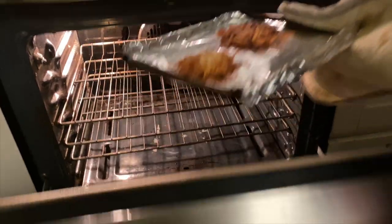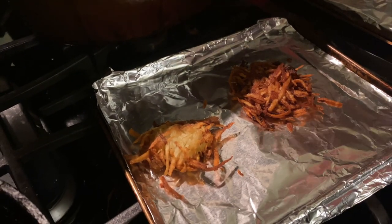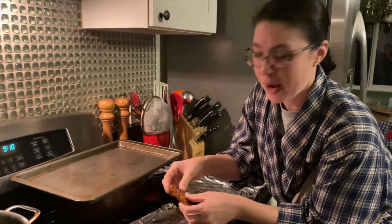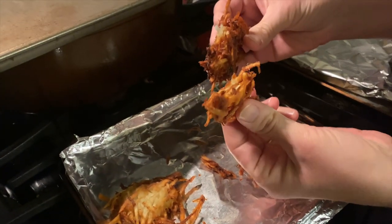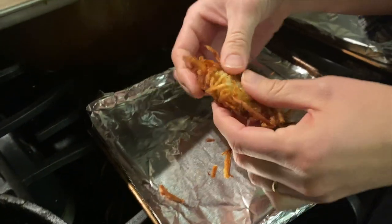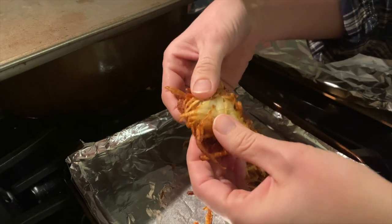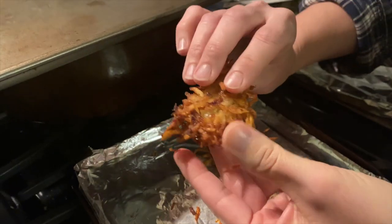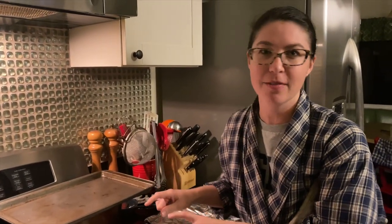Let's pull these out and test their crispiness. I'm not going to burn my mouth, but I want to show you the crunch — that was a more well-done one. I flipped these halfway through. This side is softer, but the exterior is crunchy. I'd rate these as perfectly respectable rewarmed-from-frozen latkes.